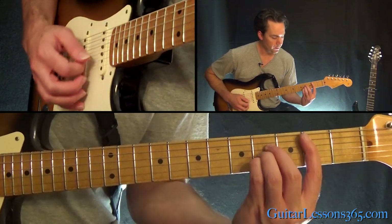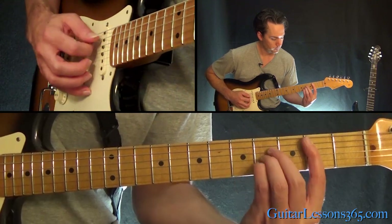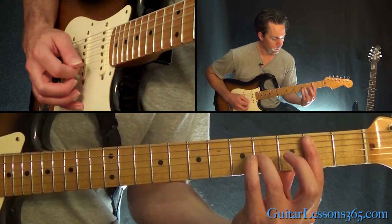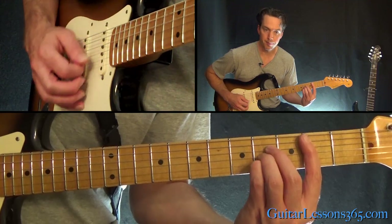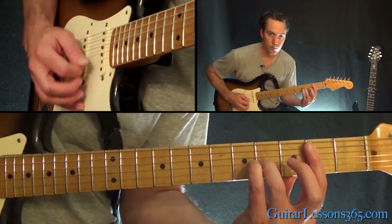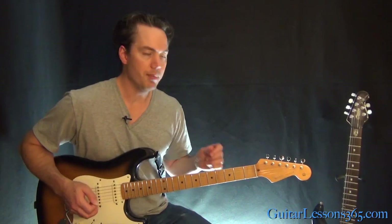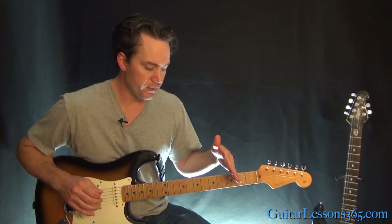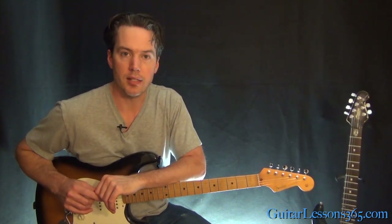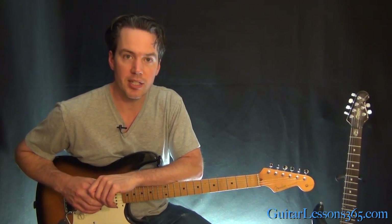Let's put it all together. That takes us back to the chorus. With the main riff and all the riffs we just covered, along with that epic guitar solo, we've pretty much got this entire song nailed. I hope you enjoyed it — I'll see you again soon for guitarlessons365.com.